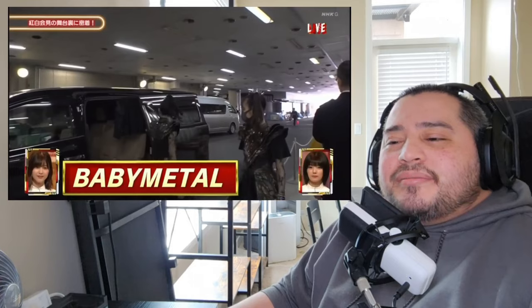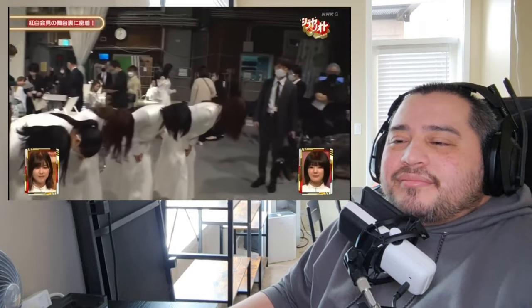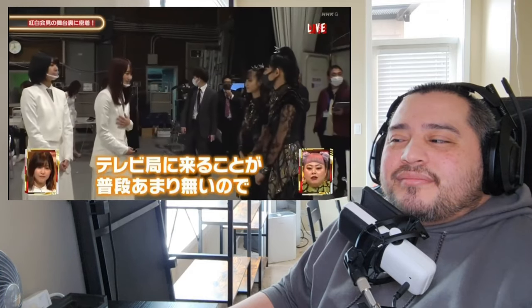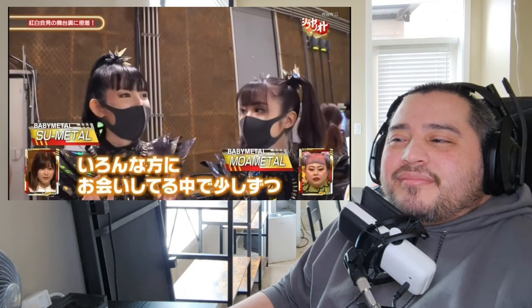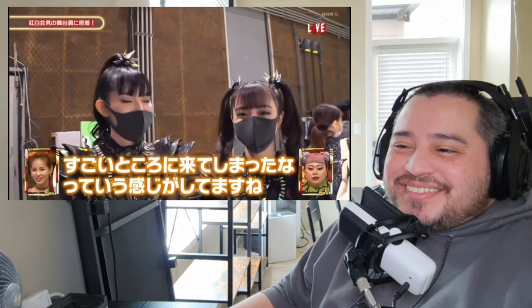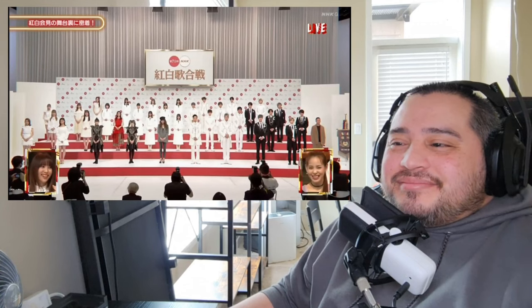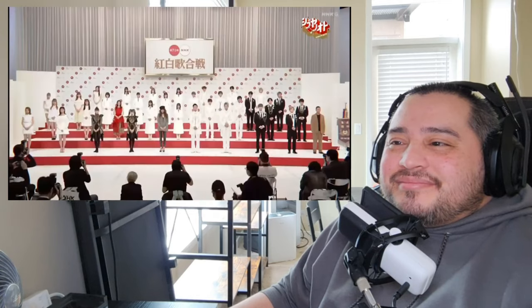Moving into their 10th anniversary, Baby Metal was then invited to Kohaku — NHK's 71st annual television event held on December 31st, 2020. The honor of performing at the event is by invitation only and only the most successful Japanese singing acts are invited — that is awesome, the biggest television event in Japan. The artists are split into teams of all male and all female, and at the end of the show the judges and the audience vote to determine who performed better. The female team won that year, which they hadn't done since 2016.